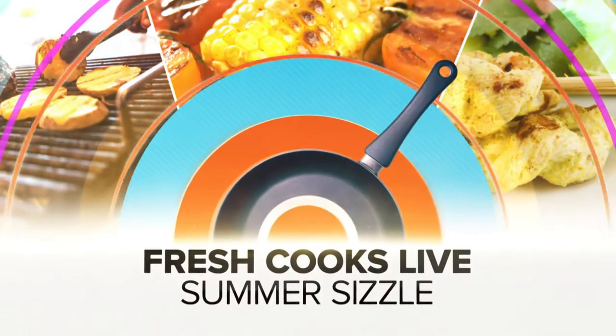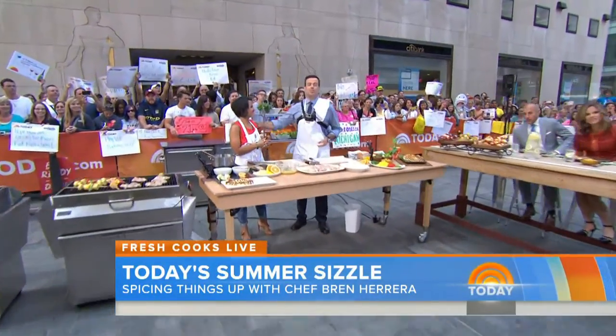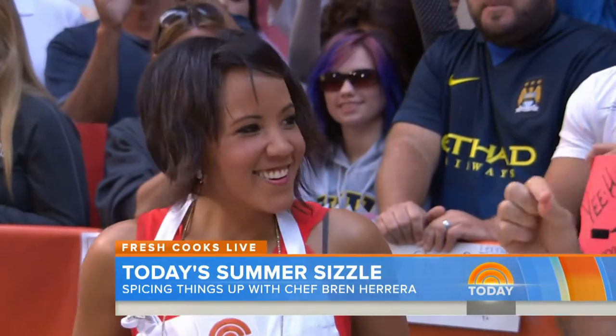Hey, we're back. We're live streaming at today.com with our special series, Fresh Cooked Live Summer Sizzle. This is Bren Herrera, everybody, a private chef and creator of the Flamboyant Eats.